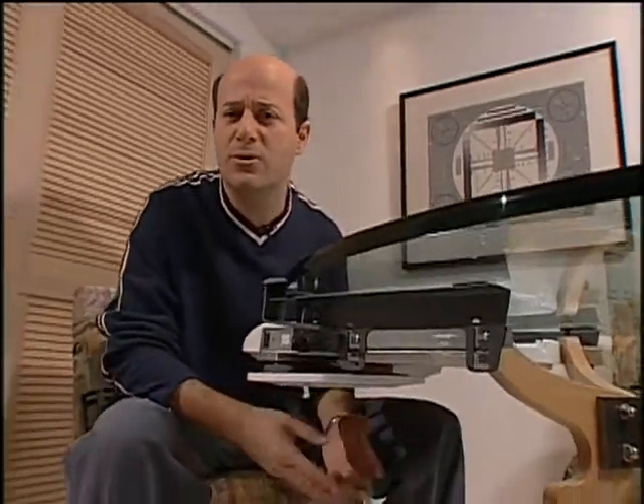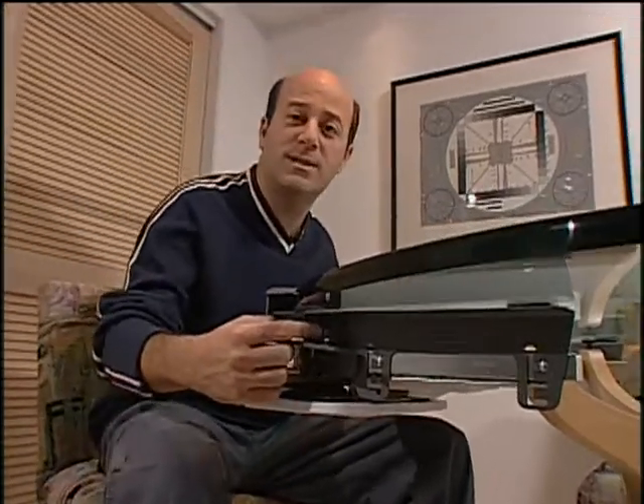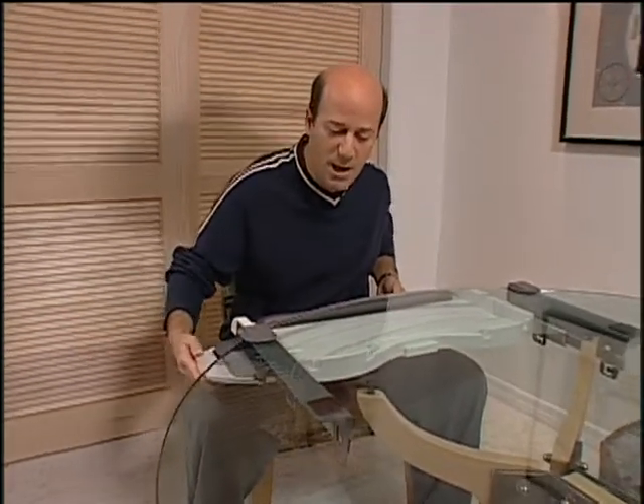No tools required, no nails, no screws — just finger tighten this bolt on this side, there's one on this side, and you're ready to go. Your keyboard goes right here, your mouse right over here. When you finish working with them, it all folds up, slips right underneath your desk, and keeps your desktop nice, neat, and organized.